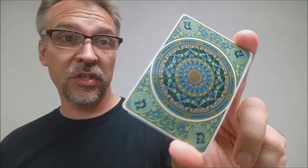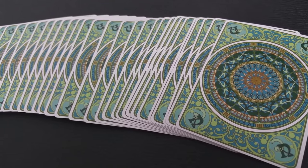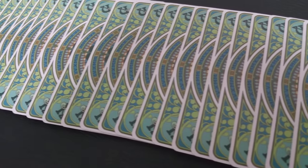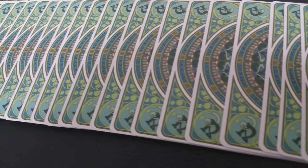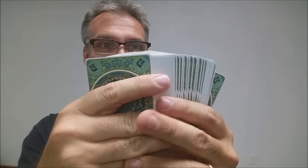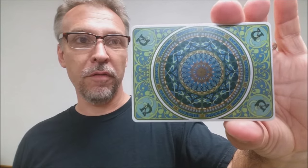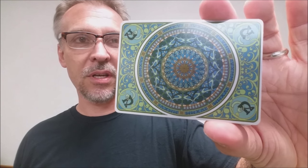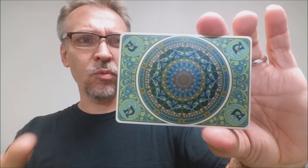Again, this is a prototype, so we don't know exactly what the final product will look like, but it'll likely be very similar. One of the things people have been most impressed with is that razor-thin border — I don't think I've ever reviewed a deck with a border that thin. When you spread them out really tight, you can see just how tight that is — it's crazy tight. The back design has that Art Nouveau, very French inspiration, kind of looks like vine work and also has the feel of stained glass windows.